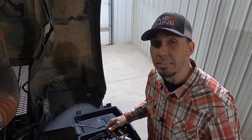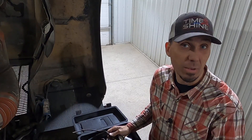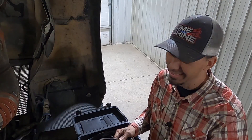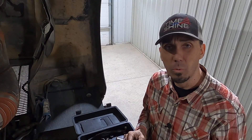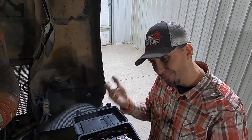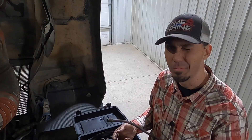Hey everybody, welcome back to the Flannel Channel. Today I'm using some very simple homemade tools to try and diagnose what's going on with the engine on my truck. I'm getting some fuel in my oil, and that's never good on these big diesel trucks. Stick around — I'm going to show you how I diagnose what's going on and then show you the repair from start to finish. Hopefully everything goes quick and smooth and we can get this thing back on the road and making money in no time.